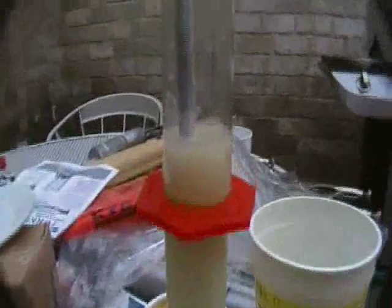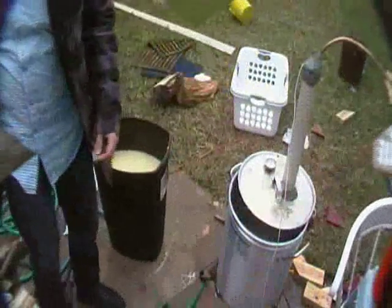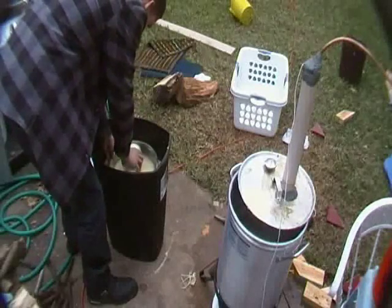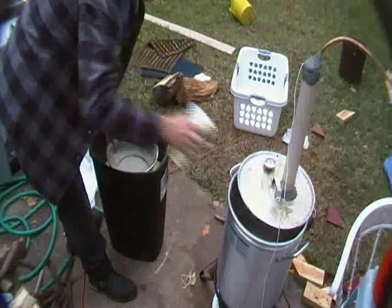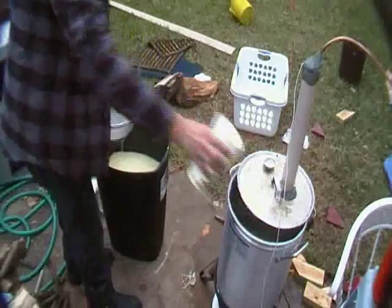The hydrometer is reading negative proof — like negative alcohol content. It's probably because of all the corn and stuff in there. I'm putting the strainer down in the mash and dipping it out. I'm not sure how effective that really is, but I want to try and keep the bits of corn out of there.